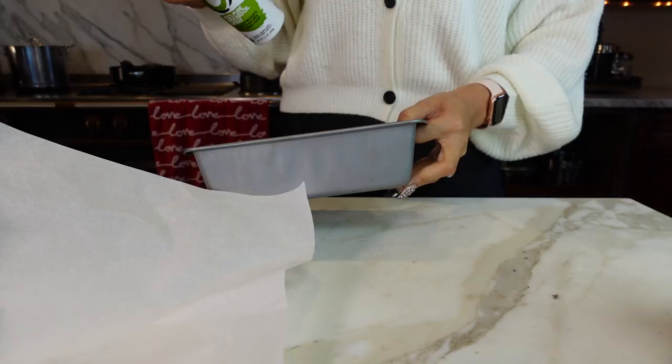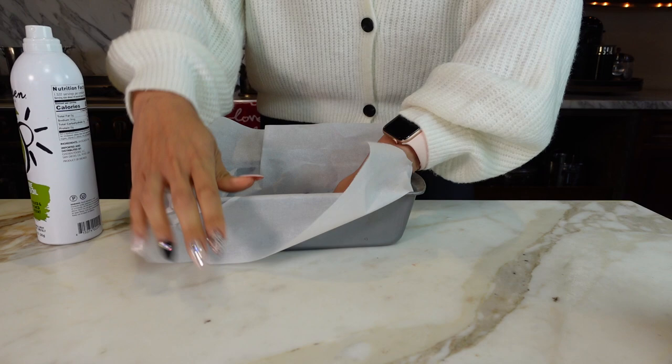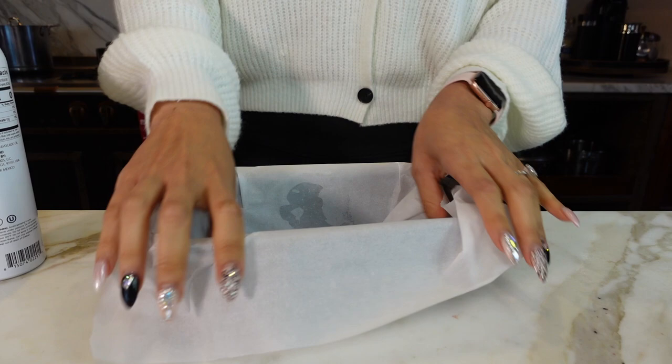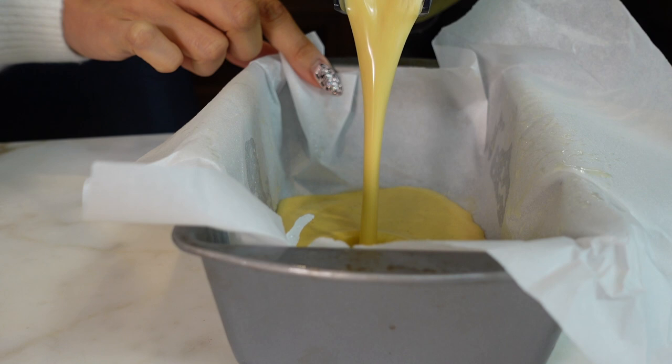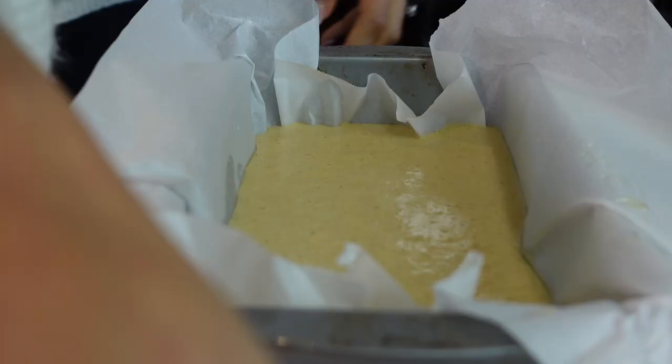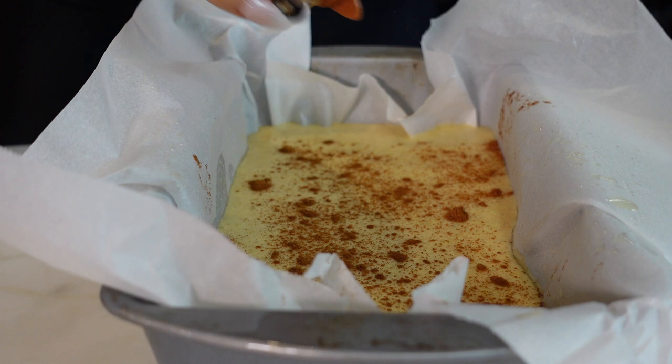We have our loaf pan, and what I'm going to do is quickly spray it before adding the parchment paper, just so that it sticks at the bottom — because if not, it just keeps coming up. Now we spray inside so it doesn't stick. We're just going to pour this right in. Beautiful. And now we're just going to sprinkle a little bit of cinnamon on top. If you don't love cinnamon you don't have to, but I do — and I feel like it gives it a really nice color.